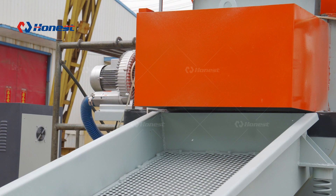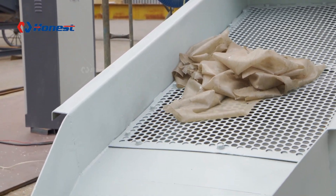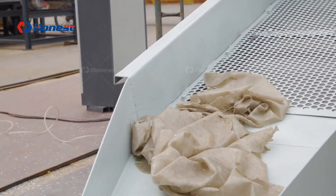Laminated glass recycling equipment has brought great prospects. To learn more about laminated glass recycling equipment, you can subscribe to our channel and contact us.